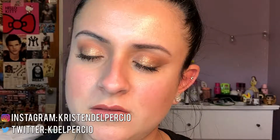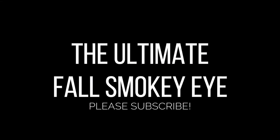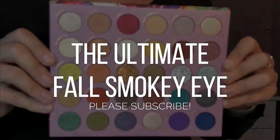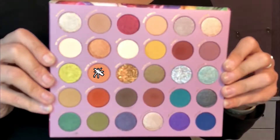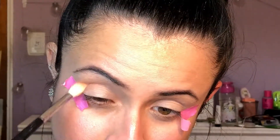Hey guys, welcome back to my channel! This week's makeup tutorial is another look using the Kathleen Lights and ColourPop So Jaded palette. I did an ultimate fall smokey eye using that one really gorgeous palette. First I'm using 'You're a Gem' and just popping this in the crease.